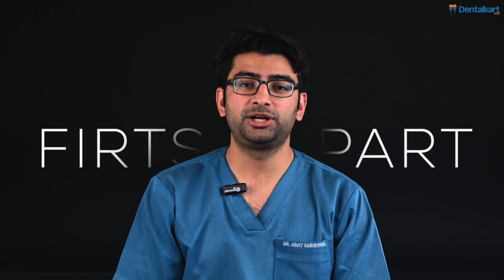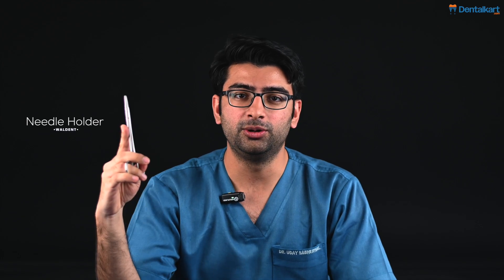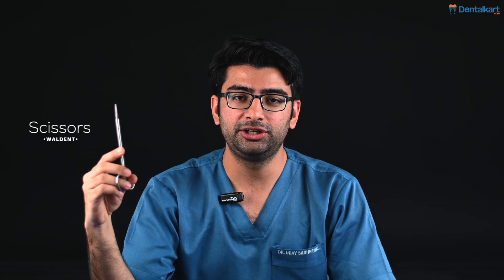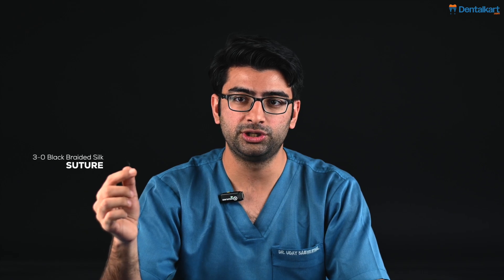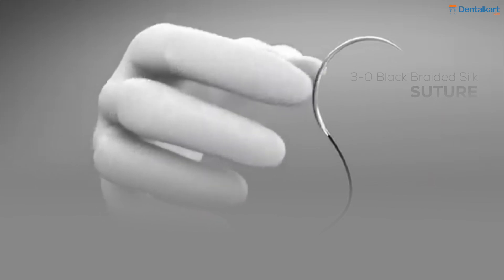We will begin by understanding our armamentarium. The first part is this suture pad by Identifil. Our next part is a Valdent needle holder. Our next part is a Valdent scissor. And finally we have a tissue holder. We will of course be using a suture material — for this example we are using a 3 knot black braided silk suture.